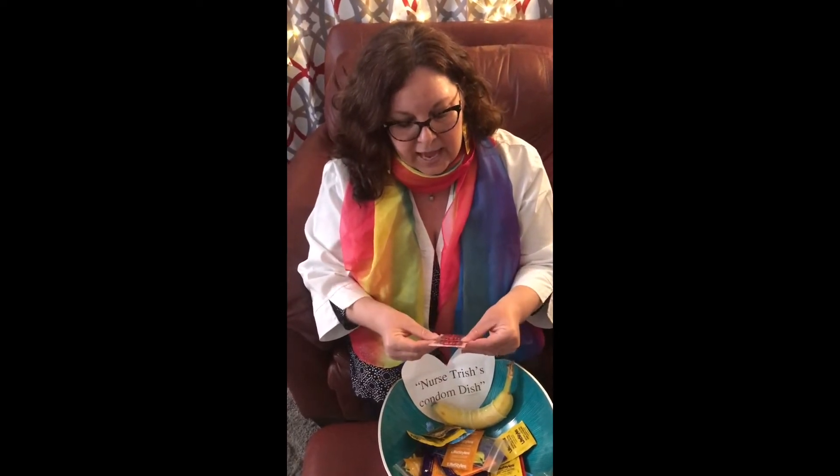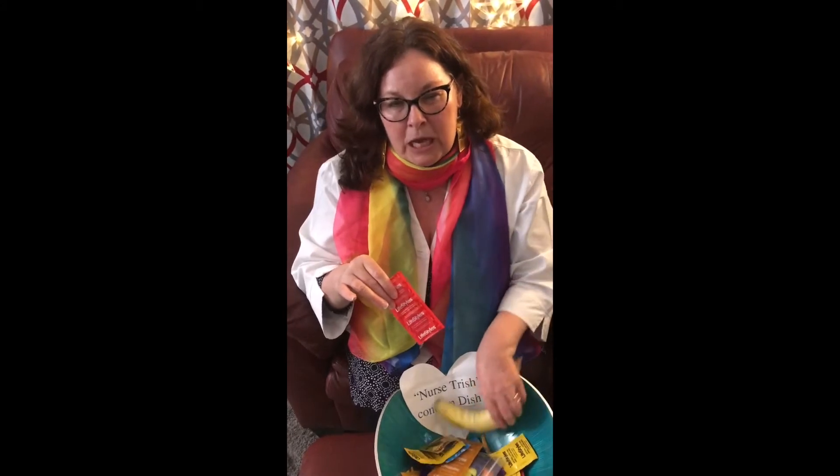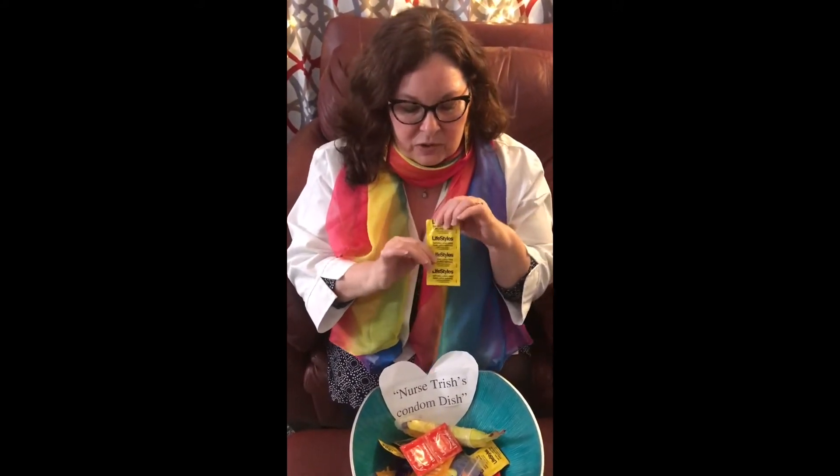There is also a female condom and other condom products. This is actually an oral condom — if you are going to perform oral sex on a partner, this is flavored, because a regular condom has a very latex-y taste that's not very appealing. This one is flavored; it's strawberry. There are also latex-free condoms for people who are allergic to latex.